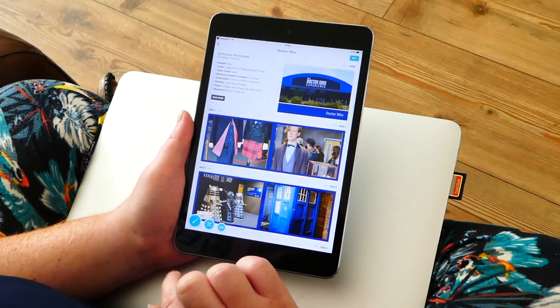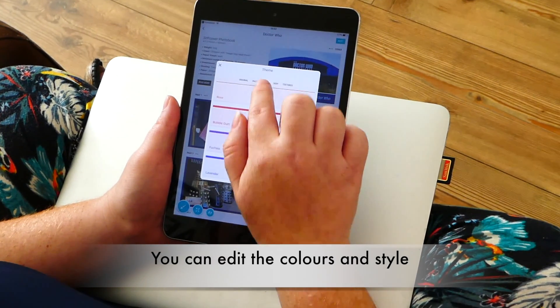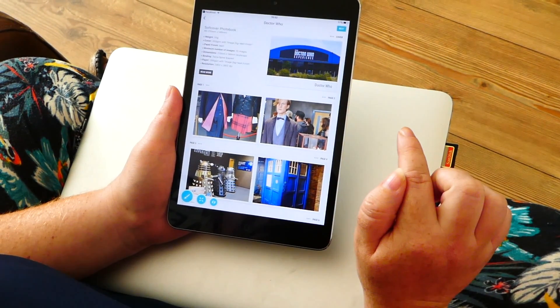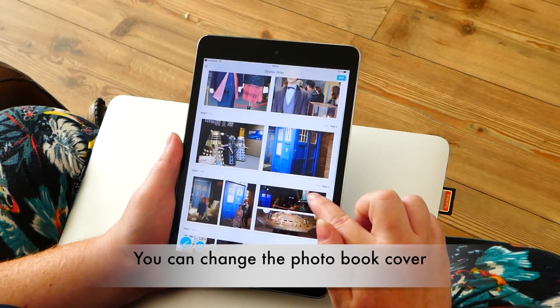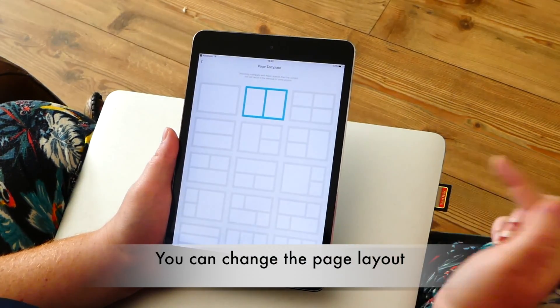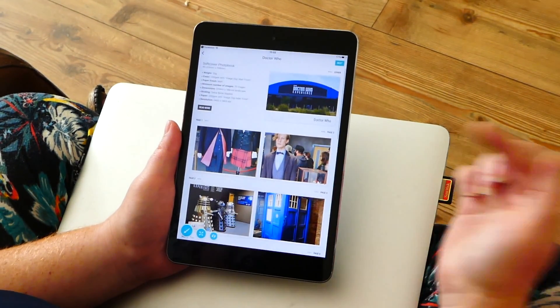What I like is that you can edit things, so you can change the theme or the texture of your book — go for white leather, for example. You can change the cover and change the templates, but I'm pretty much happy with how it does it automatically.